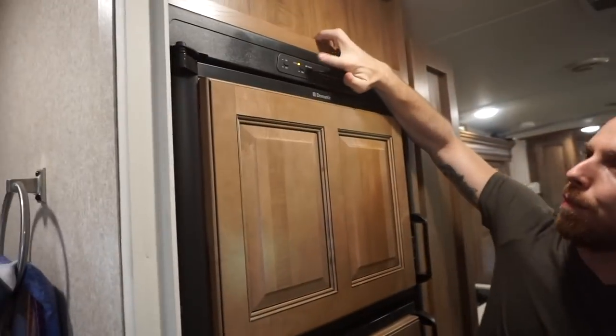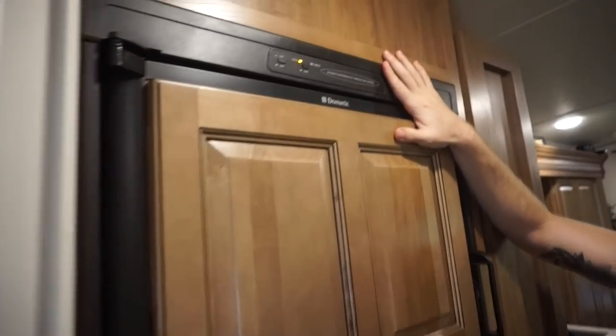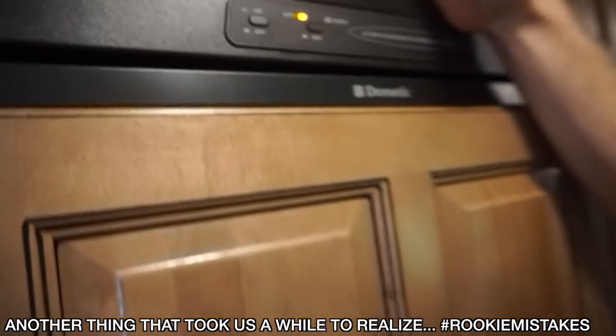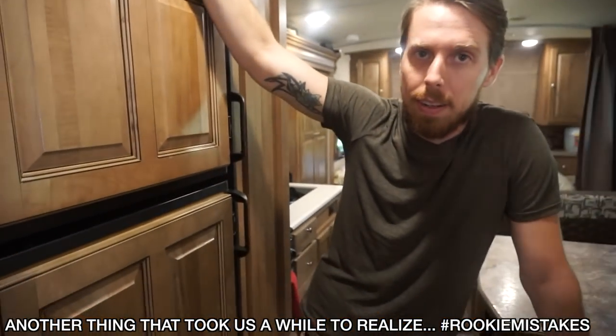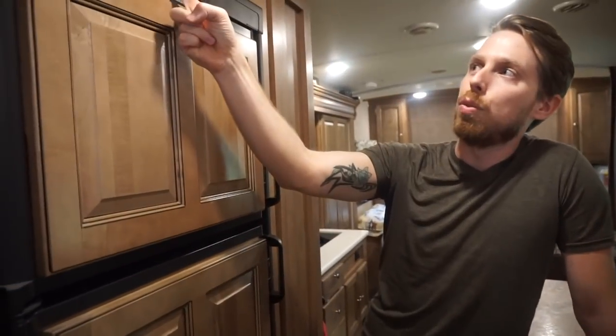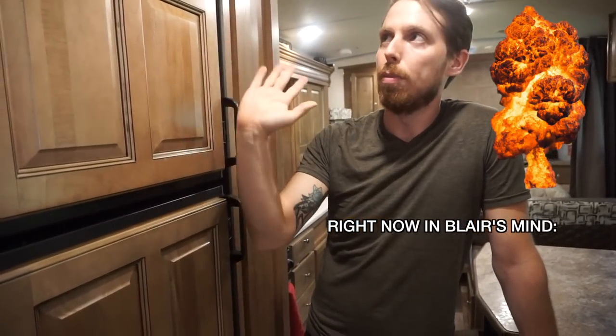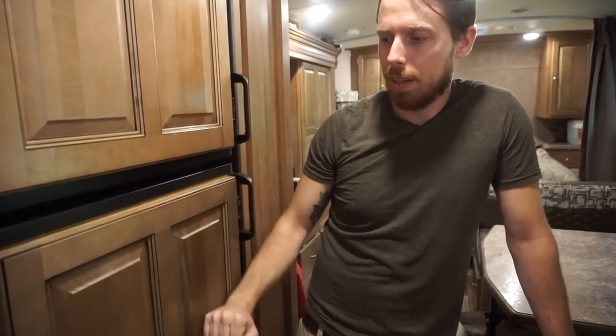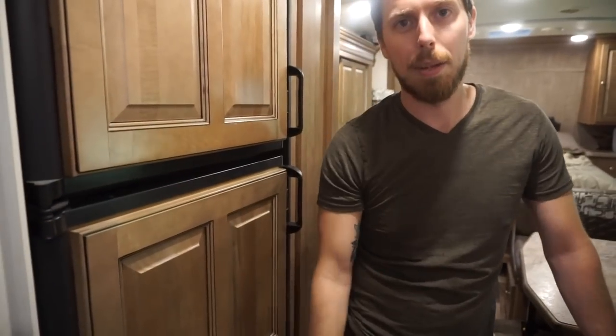This thing overheats and the fridge does not cool down and your food goes bad. This little top area — your fridge actually runs off of both electric and propane. You want it on auto because say you somehow lose electricity during the night, it'll actually switch automatically over to gas as long as you have your gas open. Both tanks are open right now, so this would be good no matter what — as long as you have it on the on position and in auto. That's the good thing about the Dometic design.